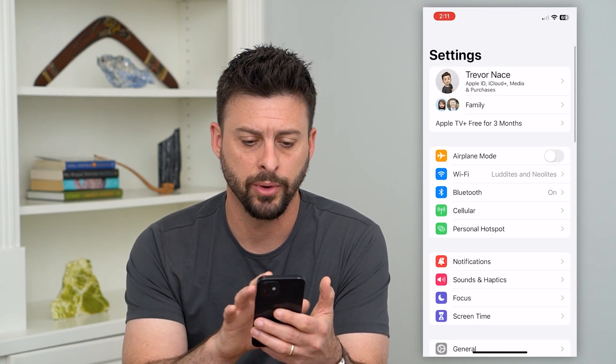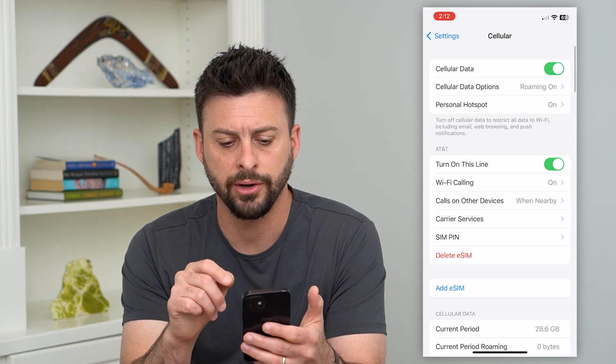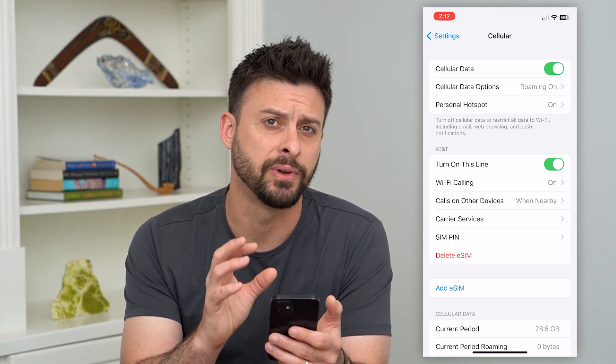Let's hop into Settings and tap on Cellular towards the bottom. You can see here a few different things — I have AT&T and I have an eSIM associated with my specific phone.